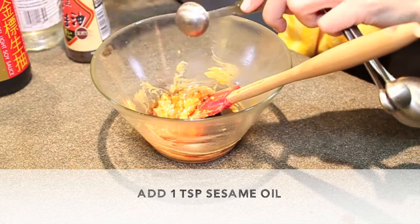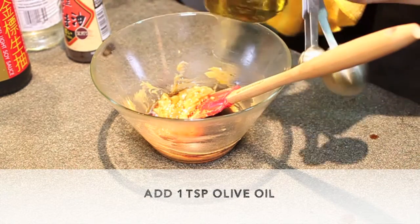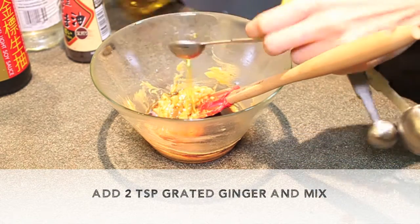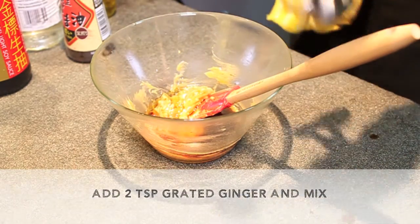Add 1 teaspoon sesame oil, 1 teaspoon olive oil, then add 2 teaspoons grated ginger and mix.